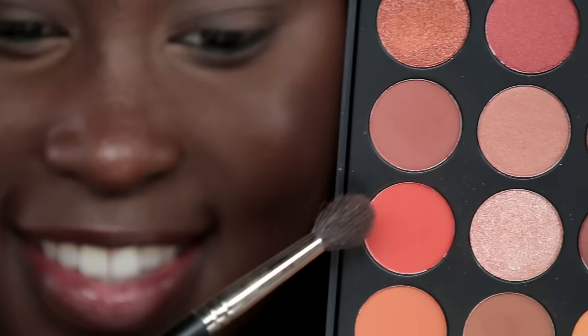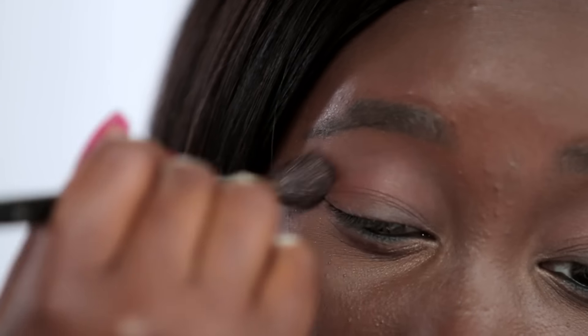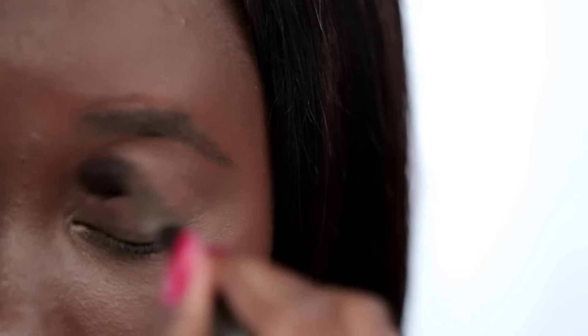Now I'm going in with my Morphe 350 palette and I'm taking these two red-brown colors and I'm applying them through the crease as a transition. You want to apply a transition shade so there's no harsh lines from color to color.